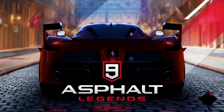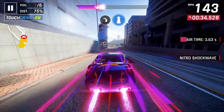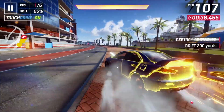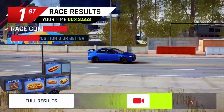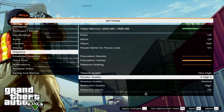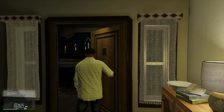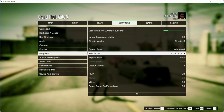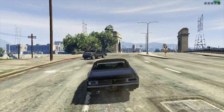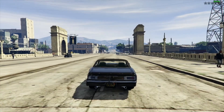Moving on to gaming, starting off with Asphalt 9. Next up was GTA V — I set the graphics to 1080p very high, and as you can see it is unplayable and very choppy. Dropping the resolution to 720p and graphics back to normal achieved a slightly better frame rate of around 17 to 21 frames per second, still not great — I was expecting at least 30fps at 720p.